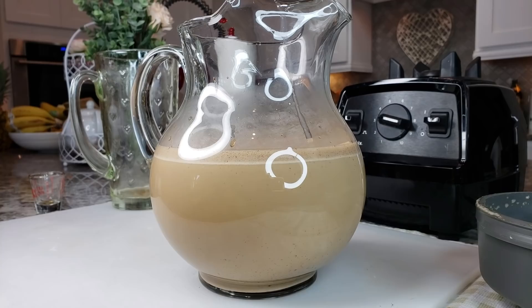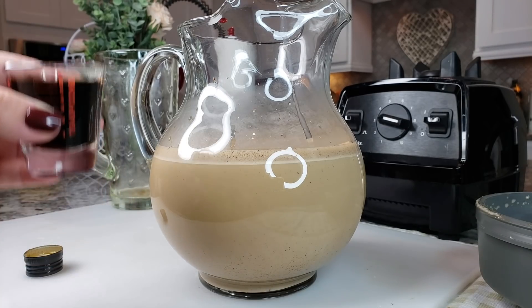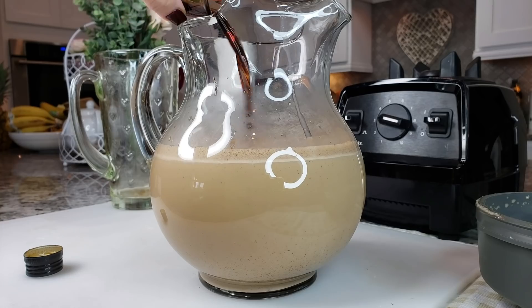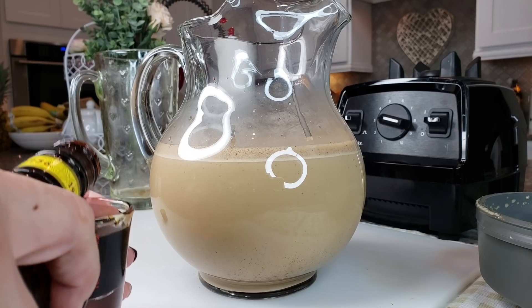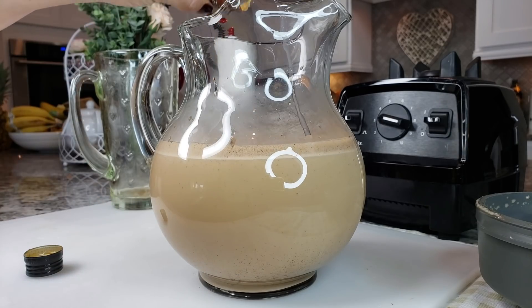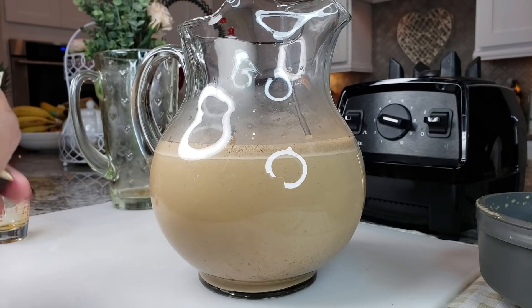But I'm going to make this boozy today. I have one ounce — let's do two ounces of Kahlúa. That is a coffee liqueur — a rum and coffee liqueur — and it's perfect to go with this drink.